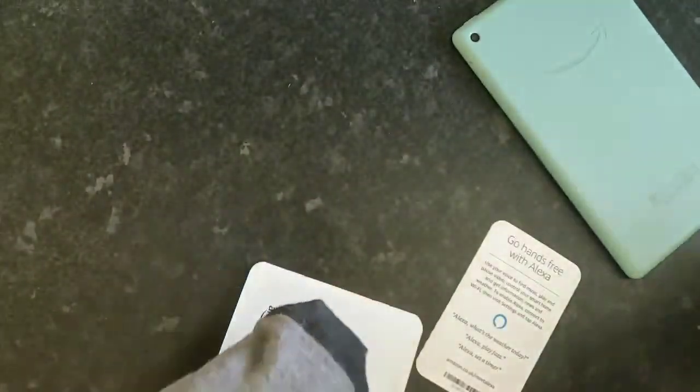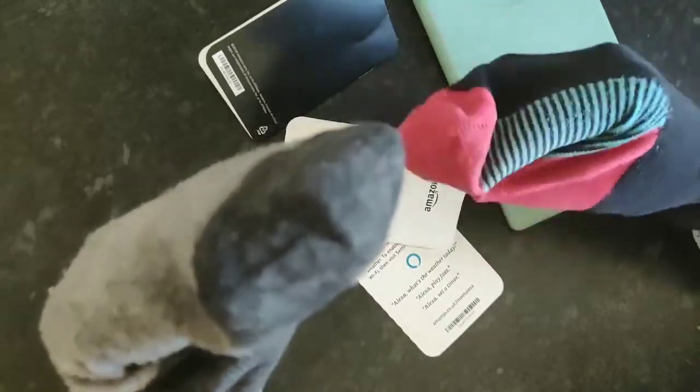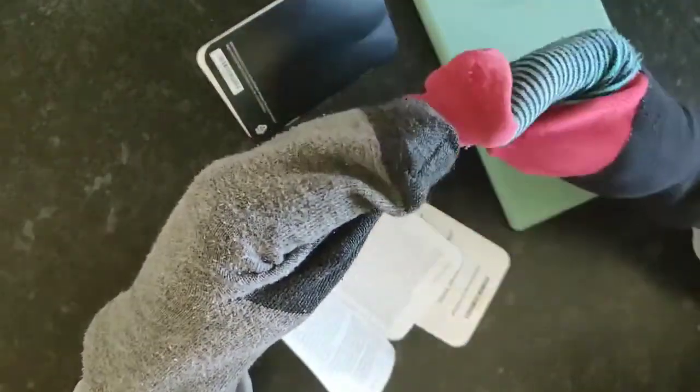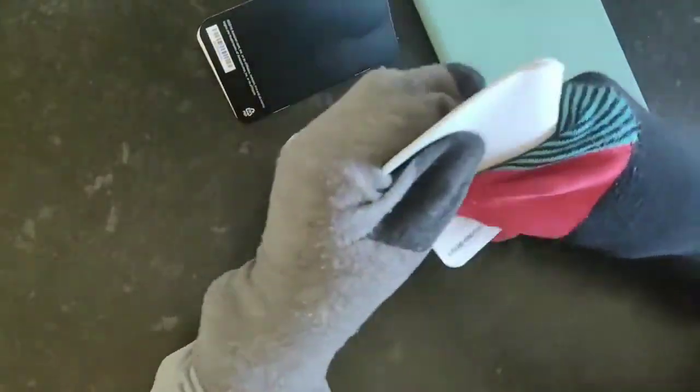This has all the instructions about what the tablet should do and everything else. Guys, before you do anything or even touch it, you must always read the instructions. It says 'you're good to go' — go where? Go home? Well anyway, I'm not going nowhere. I'm on fire!